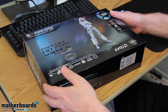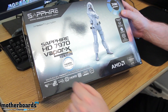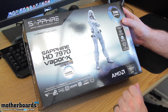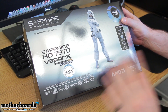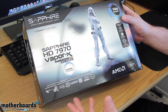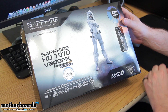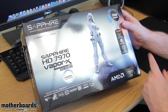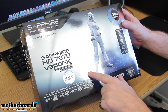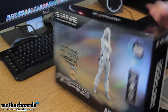All right, everybody. Starting off like usual, we're going to show you the outside of the box. Here you guys can see it's from Sapphire — it's the HD 7970 Vapor X gigahertz edition. We brought you the six gigabyte edition of a Toxic about a week ago; this is basically the brother of that one, coming in with three gigabytes of DDR5 memory. Its features include Vapor X cooling, the easy overclock boost, and 28 nanometer process.